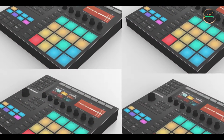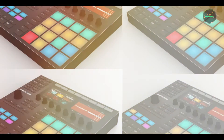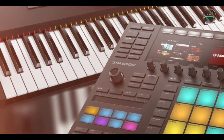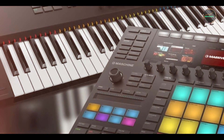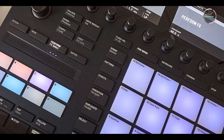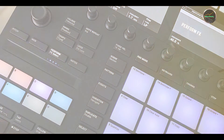Benefits and usage: this pedal excels in producing ambient textures and ethereal soundscapes, thanks to its combined delay and reverb capabilities. It's ideal for creating washes of sound that enhance melodic lines or add depth to chord progressions. The Dispatch Master's straightforward controls make it easy to dial in the perfect balance of delay and reverb, while its compact footprint ensures it integrates seamlessly into any pedalboard setup.